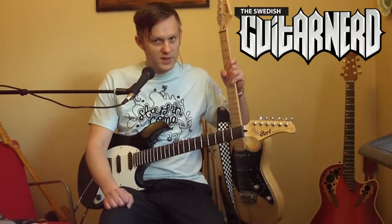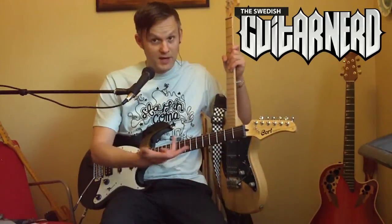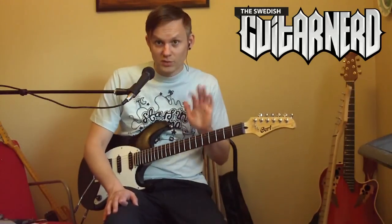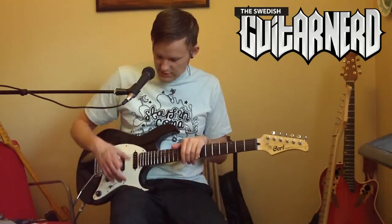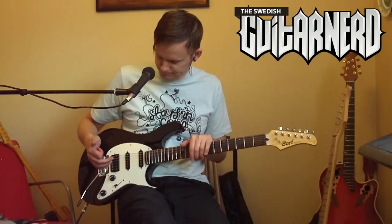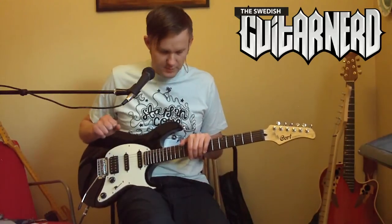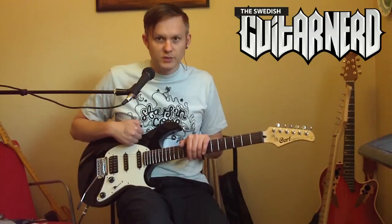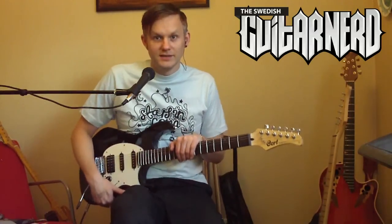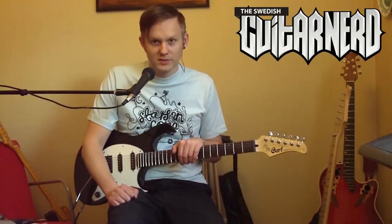The G260 has a maple neck, maple fingerboard, swamp ash body, Wilkinson trem, and Mighty Mite pickups. The G210 has a maple neck, rosewood fingerboard, PowerSound pickups, a standard two-point trem, and a basswood body.